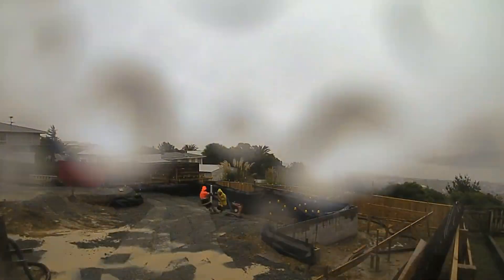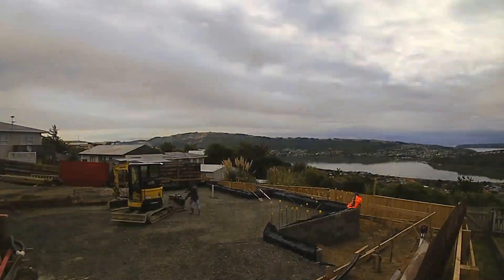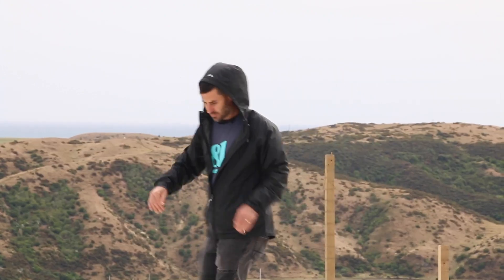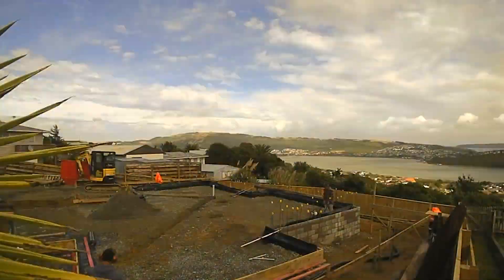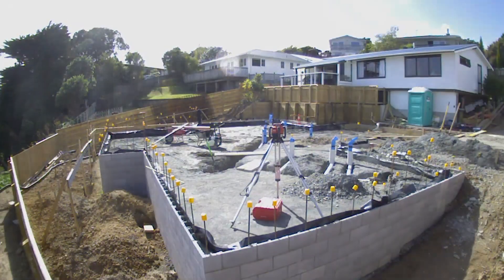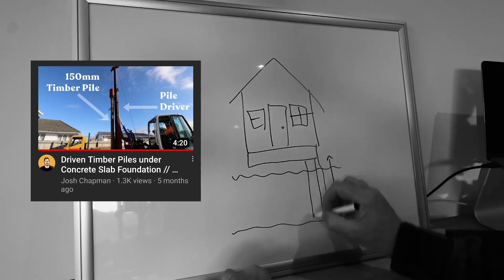We've brought in about 65 cubic meters of fill and compacted that in layers. Not only did we have to bring in fill to build the site up, but along the border here all the way around, we have had to drill down 2 meters, fill those holes with concrete and steel, and that becomes a load-bearing pile. Basically, remember the Nai Nai video where I talk about good ground? You drive a bunch of timber piles under the foundation. Well, in this case here, good ground was about 1.5 to 2 meters below the surface.